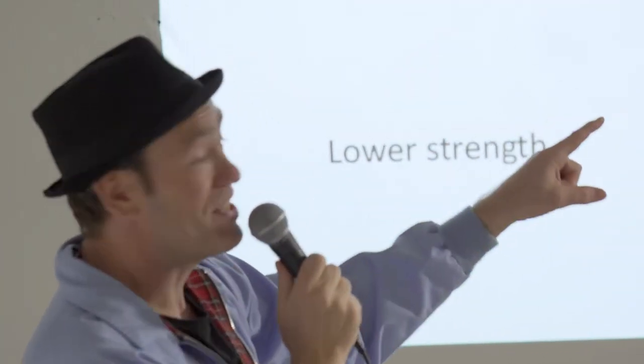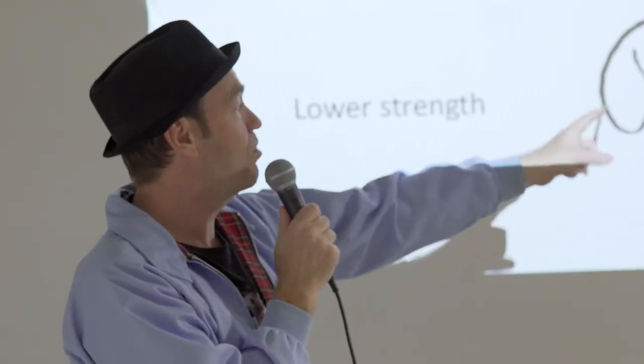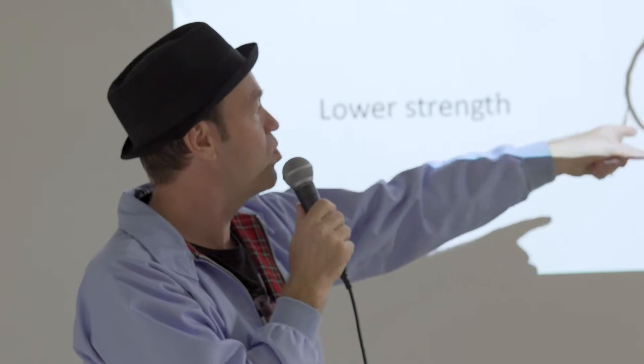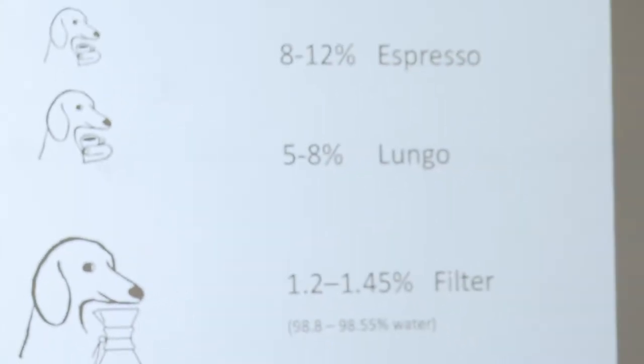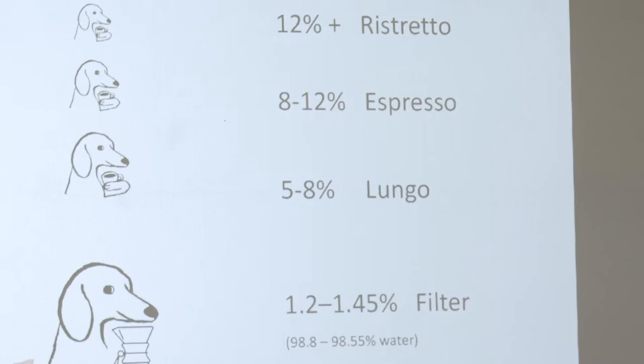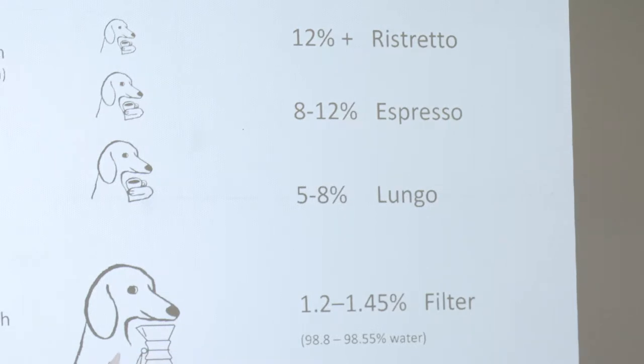Normal espresso: 8 to 12% of that espresso is coffee, the rest is water. Ristretto is over 12%. Lungo is below 8%. And filter coffee is down at about 1.2% to 1.5% — so if filter coffee is 1.2%, it's 98.8% water; if it's 1.45%, it's 98.55% water. That's why we measure it — the strength makes a difference. With numbers, we can actually say that is a ristretto, or it's a lungo, or it's an espresso, because it has a number. An espresso at 11% is very different to an espresso at 8.5% — it's a very different drinking experience.